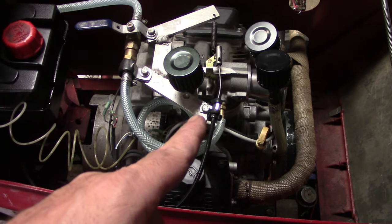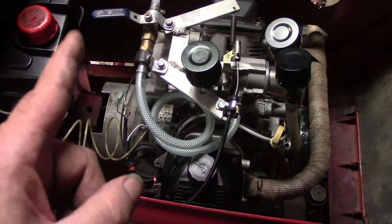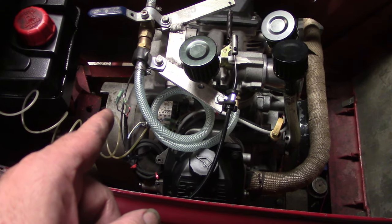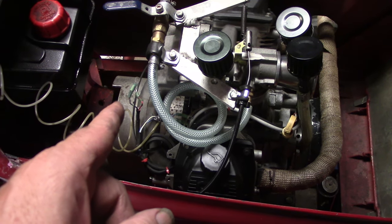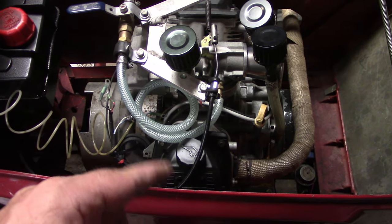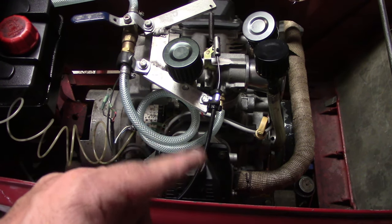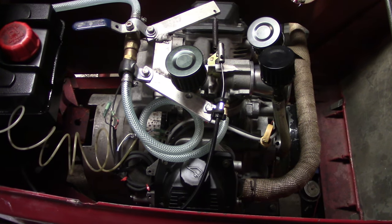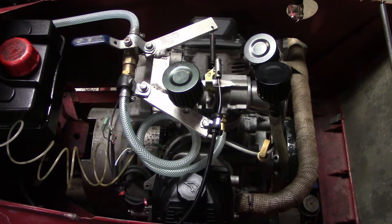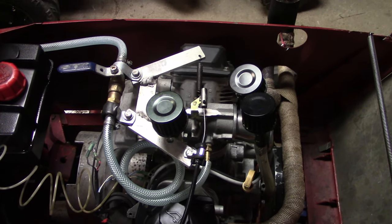We are going to pull that carburetor and intake off — it'll be for a future build because we have to use a plastic intake and downdraft carburetor in the modified 25-horse class, 6,000 RPM governed. I'll take the carburetor apart after we get it off and clean it out really good. Let's get the camera on a tripod and get this thing fired up to get the fuel ran out of it.